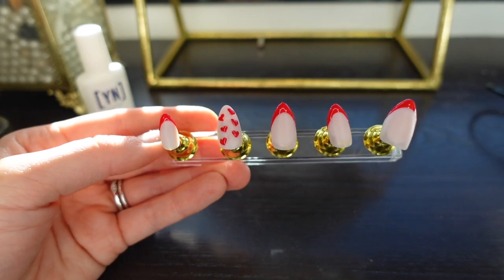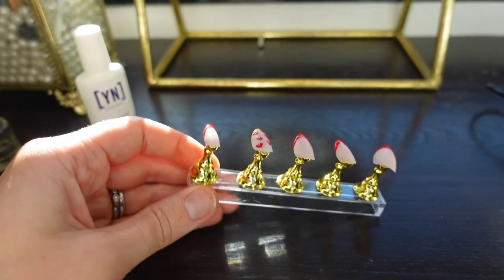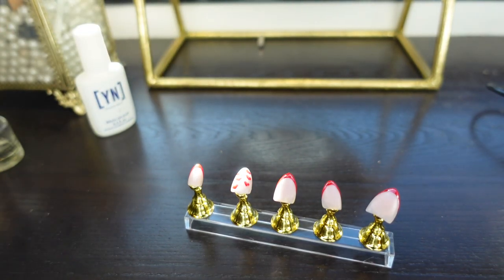I cured the nail design. I decided to do red hearts instead of switching between red and white. Now I'm going to apply a top coat and then go ahead and cure that as well.